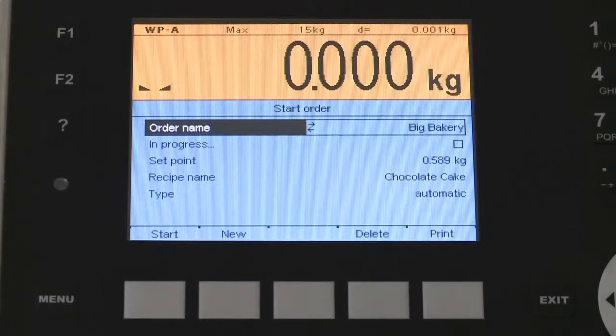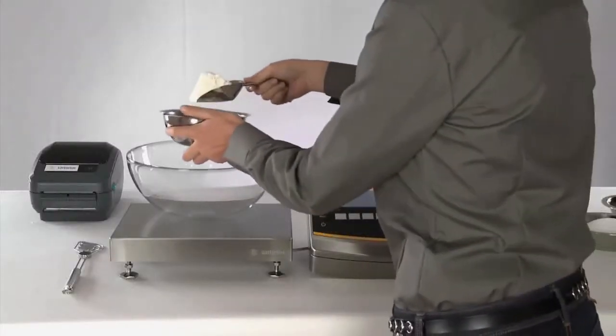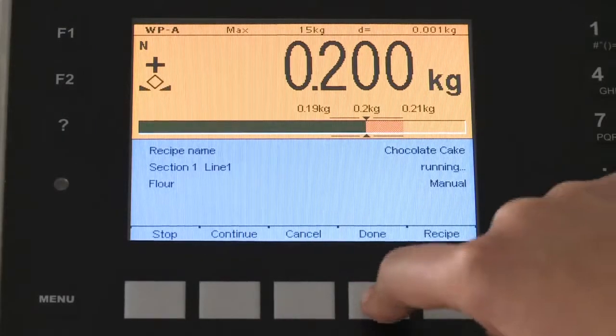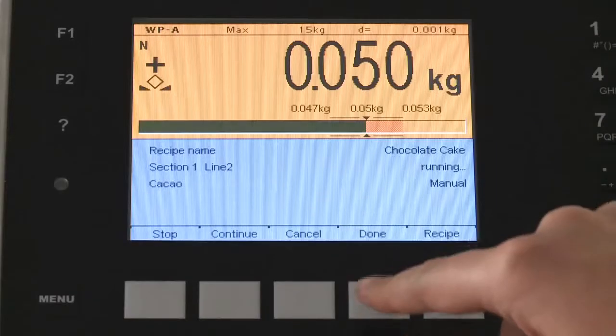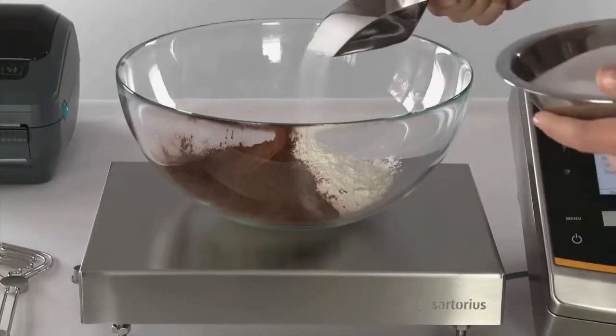The scope of applications is highly diverse, offering pre-configured programs for processes such as dosing, where both filling tasks and formula mixing are possible. The Maxxis 5 guides the operator step by step through the individual components of the formula and also shows the dosing process, which helps keep errors to a minimum.